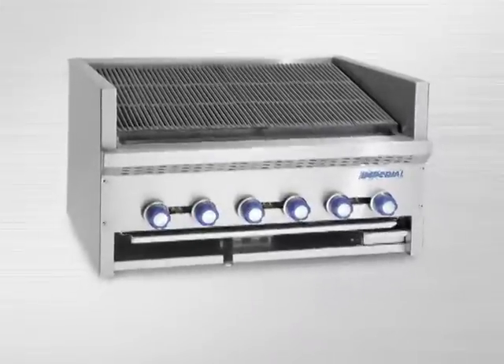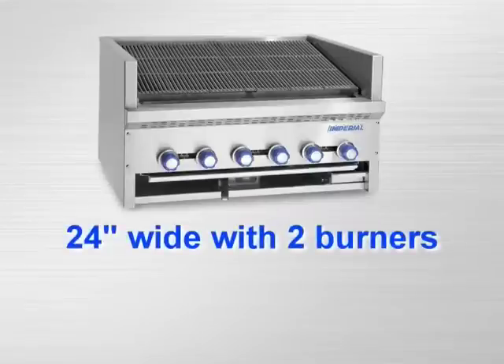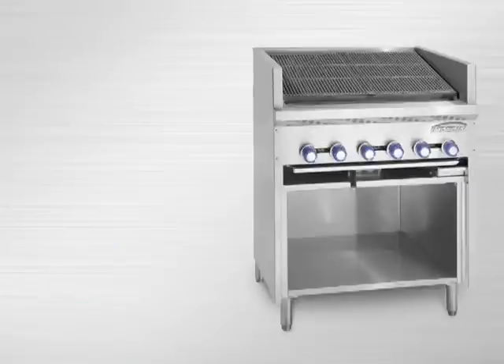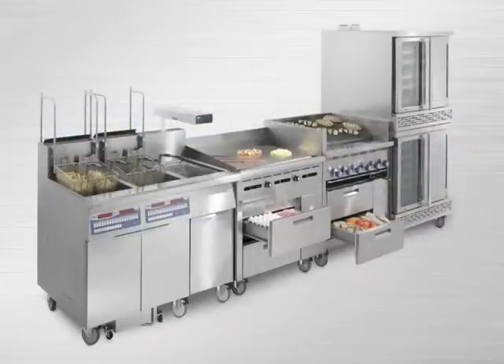The Steakhouse Broiler comes in a countertop model in sizes from 24 inches wide with two burners to 72 inches wide with seven burners. The floor model comes with an open cabinet base, also from 24 inches wide to 72 inches wide. Or you can order the 36 inch wide Steakhouse Broiler with the sizzle and chill refrigerated base.